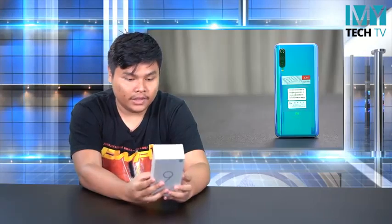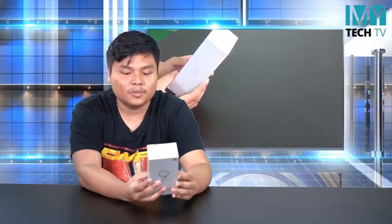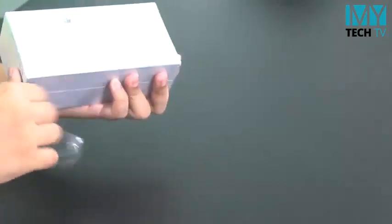Welcome to Mi 9. I'm using the Mi 9, the device running Snapdragon with Android 9. It's very good.